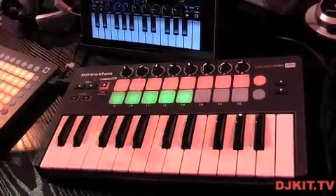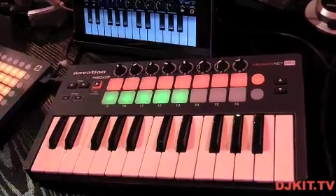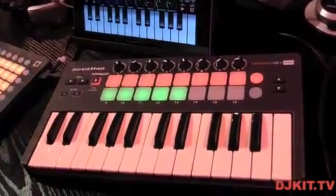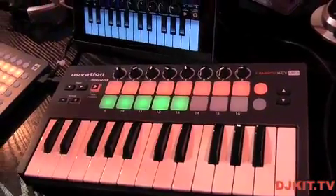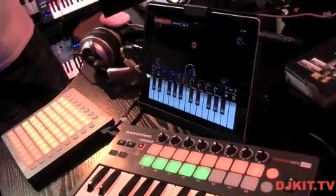They're all class MIDI compliant, so it's basically plug and play for controlling your software. So there we have the three new products from Novation at BPM 2013. They're going to be available in stores soon — check out the DJ Kit TV website for further details.